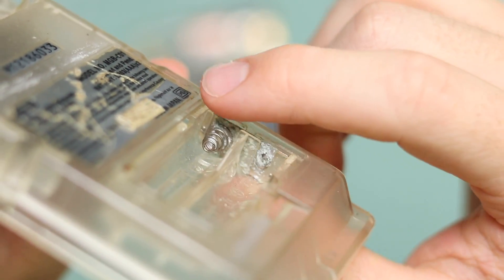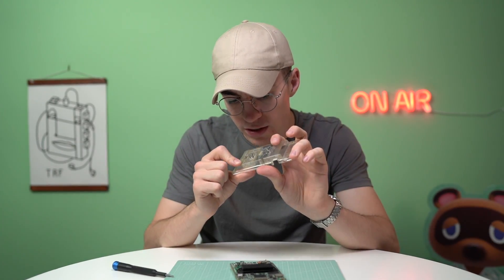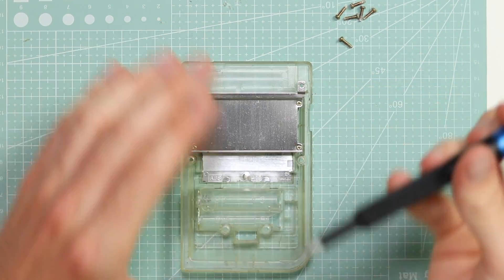Can you see the corrosion in there? That should come off and I don't think that's going to be permanent damage, but I may give that a go at cleaning it up. I prefer to use everything original as possible. Let's take the cart shield off as well because we're going to give everything a clean.